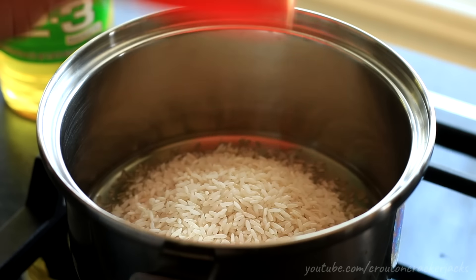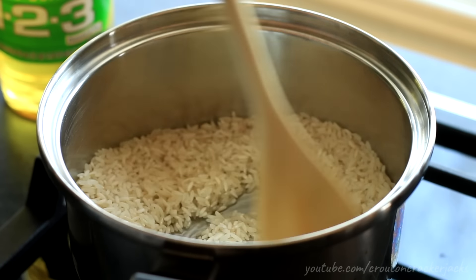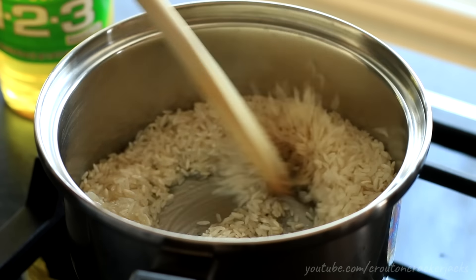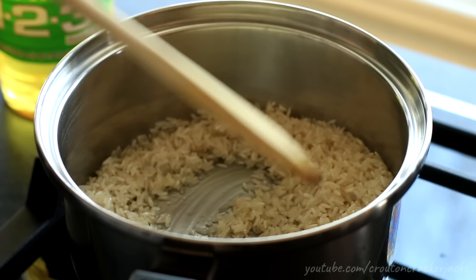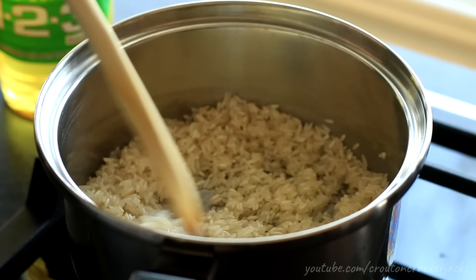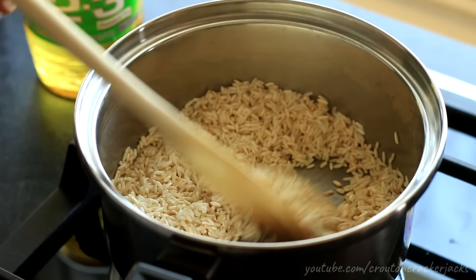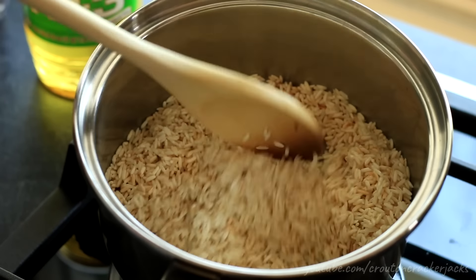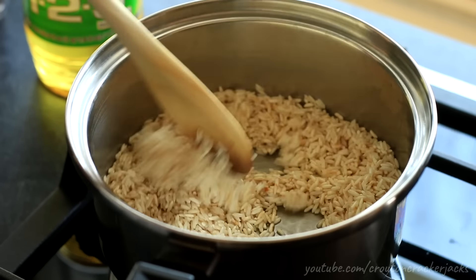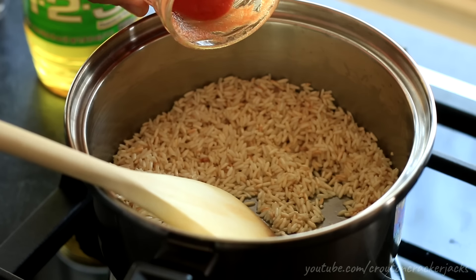Once the oil is hot, add in one cup of long grain white rice. I have not rinsed this rice at all — I've gone through it to make sure there are no rocks, but I have not rinsed it. If you want to rinse your rice, by all means go ahead, it's just an extra step I'm skipping. Now cook your rice over medium-high heat until it gets nice and toasty. You will smell the toastiness of the rice when it starts going — it is a smell I absolutely love.